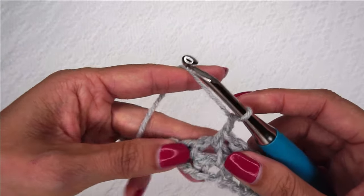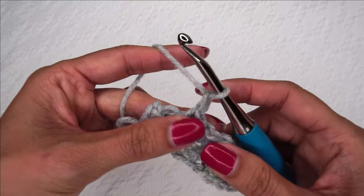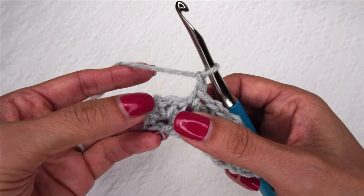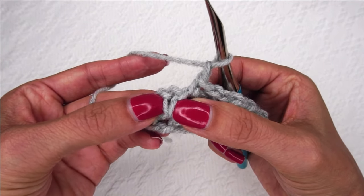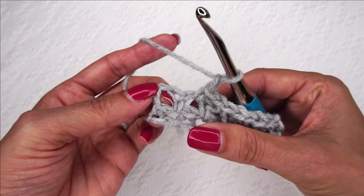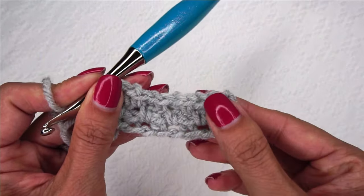Chain one in the next chain space. Chain one in the next chain space. And when you get to the end, you're always going to end with a single crochet. Sometimes this end one can be kind of hard to see, but if you look at it, you can see this side of the V and this side of the V — that is your single crochet from the previous row. So you want to go into the little hole just to the left of that V. And that is your final single crochet right there.